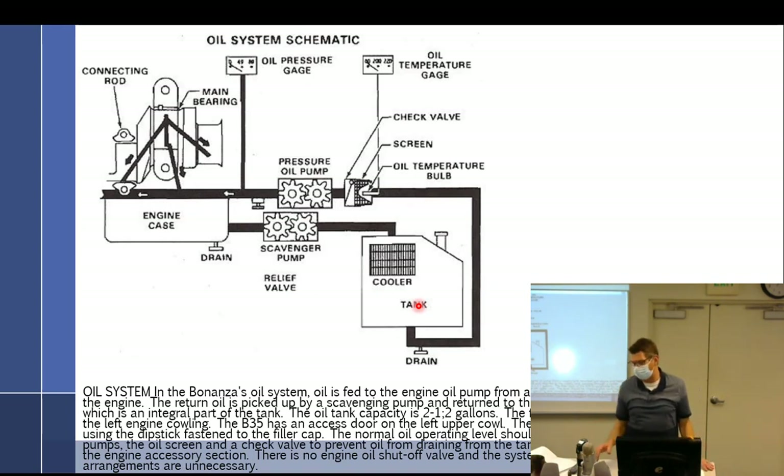The diagram is drawn a little funky — the tank is supposed to be mounted just above and behind the engine. The return oil is picked up by a scavenge pump and returned to the supply tank, passing through a cooler which is an integral part of the tank. Oil tank capacity is two and a half gallons. Both oil pumps, the oil screen, and the check valve to prevent oil draining from the tank into the engine sump are incorporated in the accessory section. There is no engine oil shutoff valve — bypass arrangements are unnecessary.